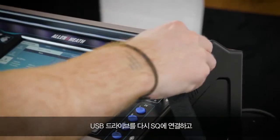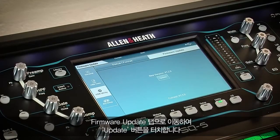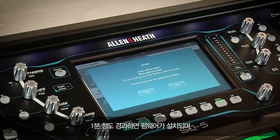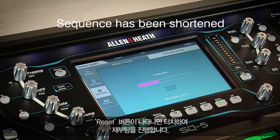Placing it back in the SQ, go to the next tab labeled Firmware Update and touch the Update button. After a minute or so, the firmware will be installed, and then when prompted, press the Restart button, which will restart your SQ and complete the update.